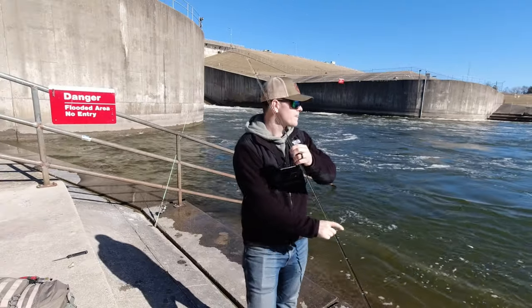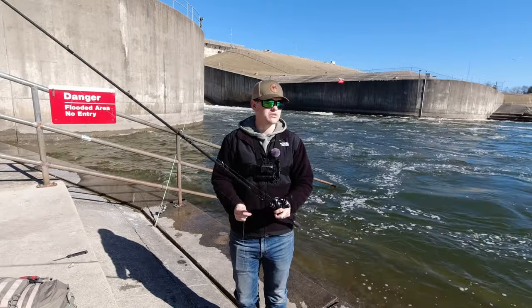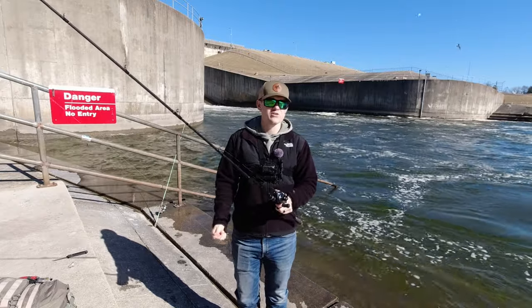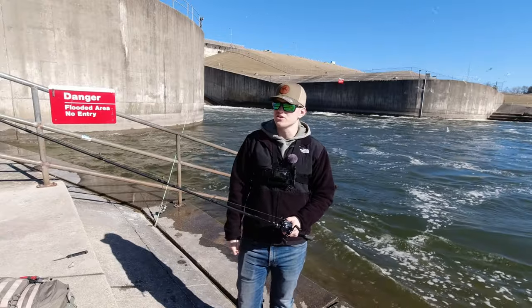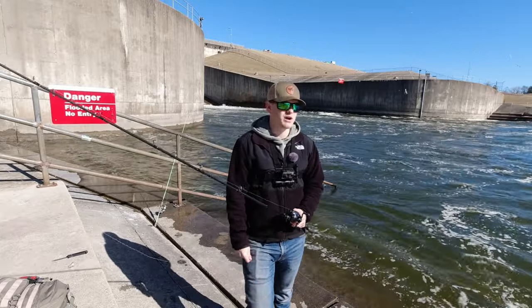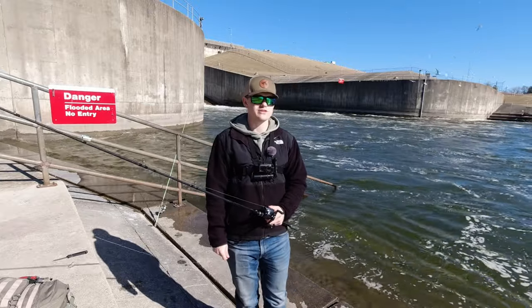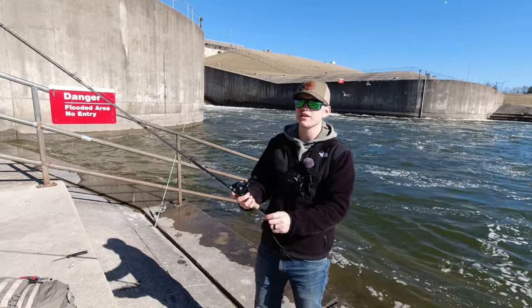So if I get lucky and hook a muskie on a four-inch paddle tail or something, I want to make sure I don't get broken off. The water is pretty clear though, so hopefully this 50-pound braid does not cost me any bites. It's about 1 p.m. right now. I was talking to a guy right when I got here who was leaving — he said he got here in the morning and fished till one and didn't get a bite all day. That's not great news, but you never know. It's a really big spillway with a lot of fish. Anything is possible, so we are not going to give up hope.